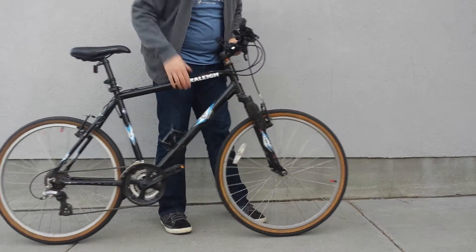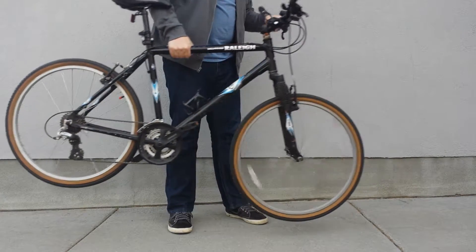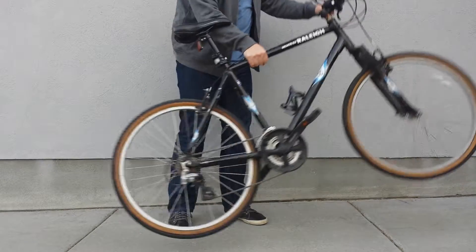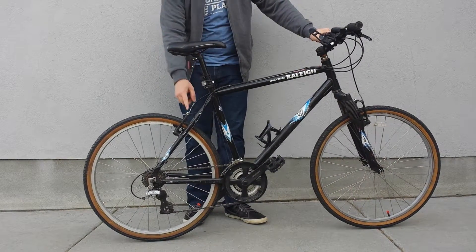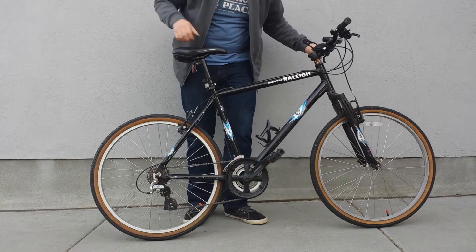The front one you can spin kind of manually, or you can lift it. That works just fine, and those ones retracted to where I wanted them to. I'm going to come back and adjust my brakes off camera, because that'll take me a little bit longer.